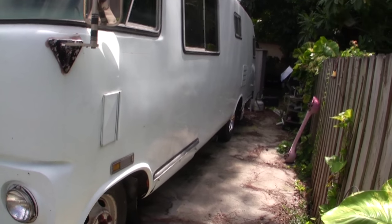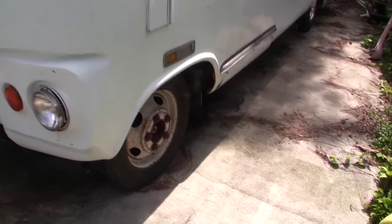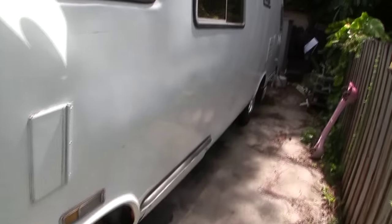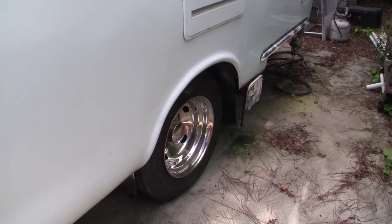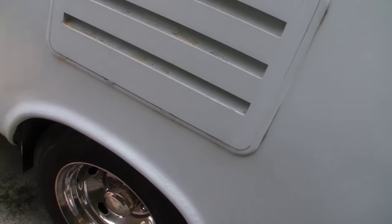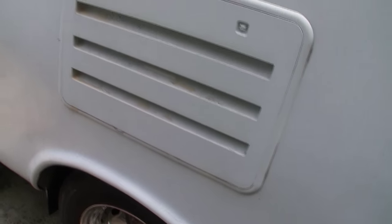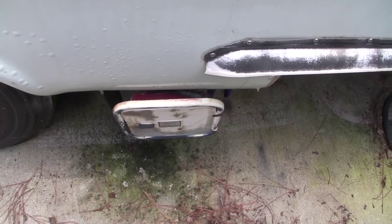We're in tight quarters here so I'm trying to get you the best shot I can. I do have that wheel cover — when we did the brakes we forgot to put it back on, but I do have it and it comes with the vehicle. All the wheels have those fancy covers on them, which look really cool. This component here has something to do with the water system and heat — the water heater, I think, but I'm not really sure. It does have the sewer hookup here, and as far as I can see the sewer tank works — I'll show you all that when we get inside.